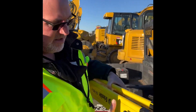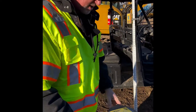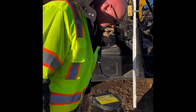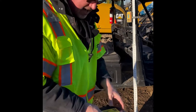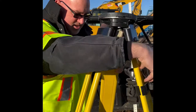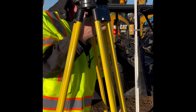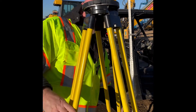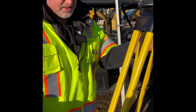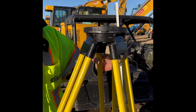First, grab your tripod. Set the legs out at a distance to where the wind won't blow it over. Make sure you set the tripod to a height that will keep your laser out of any obstructions. Lock the levers down. Level the laser close to level — the laser will level itself.